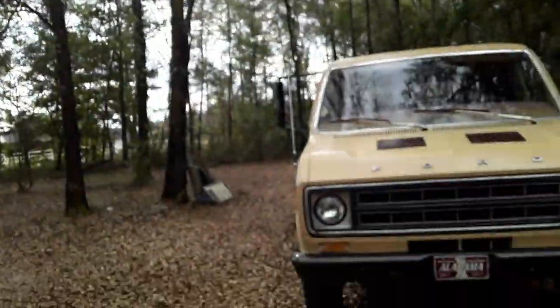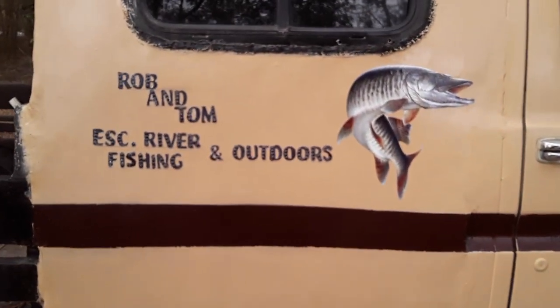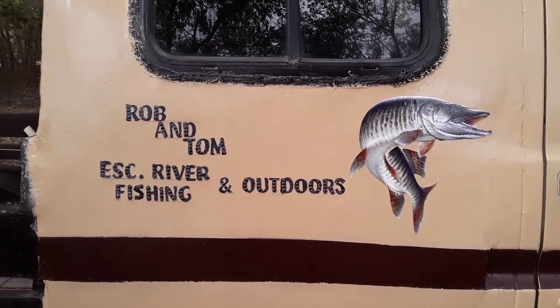This is Tom with Rob and Tom of River Fishing and Outdoors. We've been working on the fish getter mobile — the one we pull the boat with — giving it a new paint job. Nothing fancy, just put our YouTube address on the side of it.